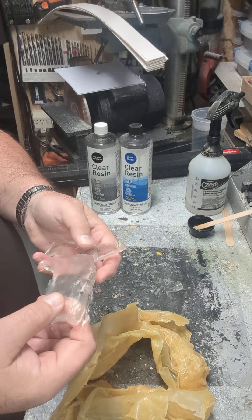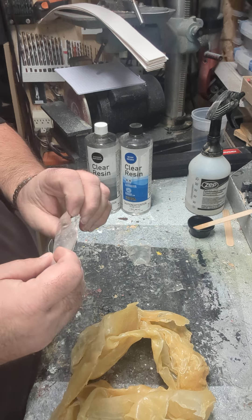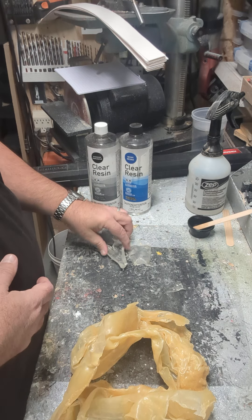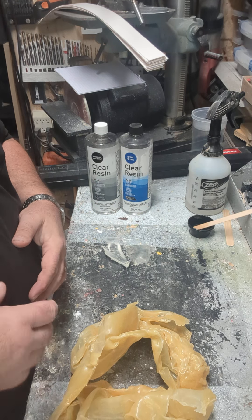I'll leave these for another day or two and see how much harder they get. I've never actually peeled any without testing what it does like this, but anyways, there's a start to the big journey for everybody. Thanks for visiting, take care.